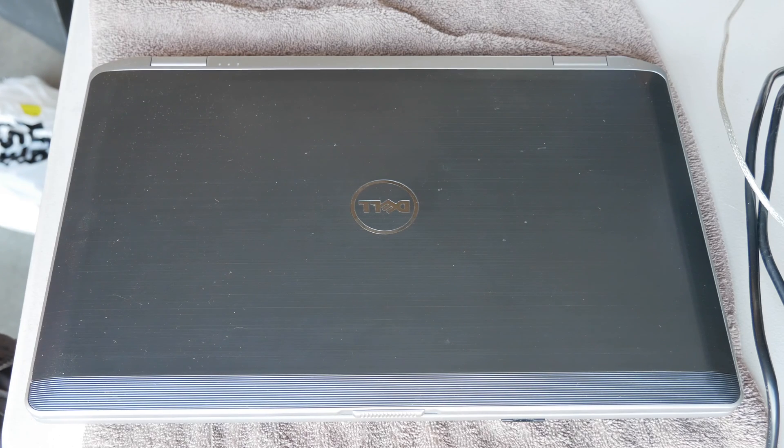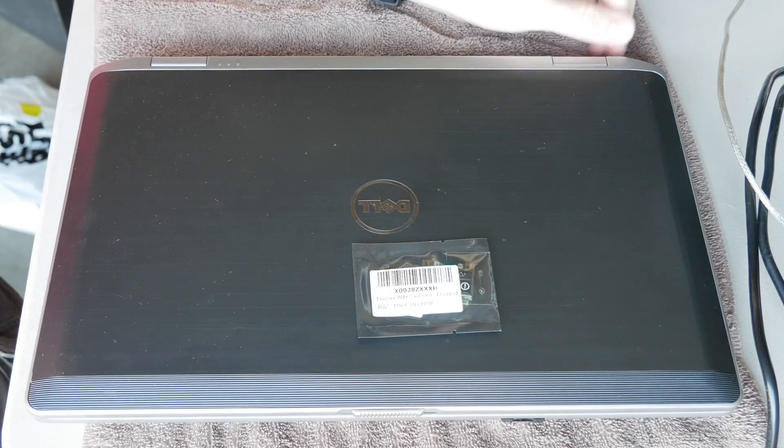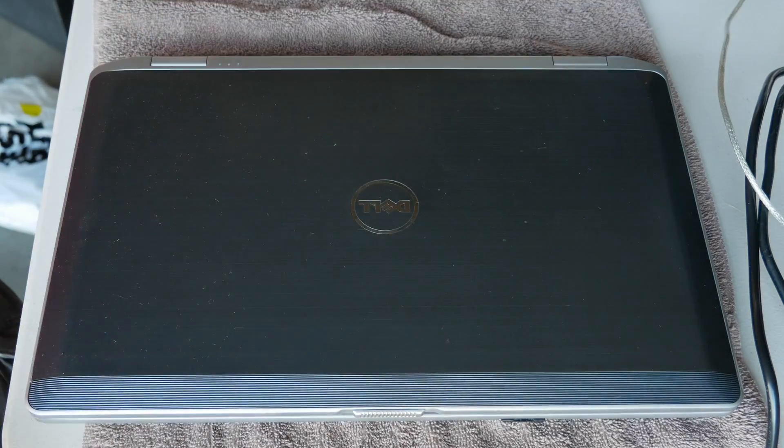What's up guys, Brad here with Shiny Tech Things, where we take things seriously. On today's Technical Support Tuesday, I'm going to take this older Dell and upgrade the Wi-Fi card to a dual-band wireless card.